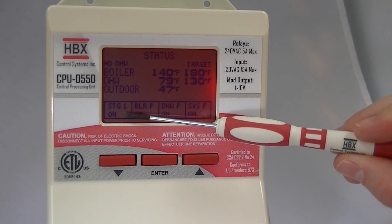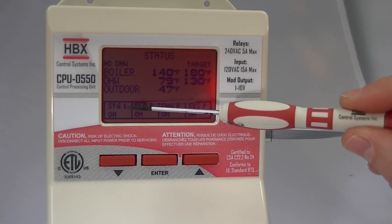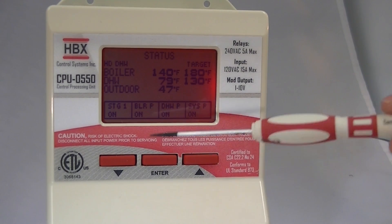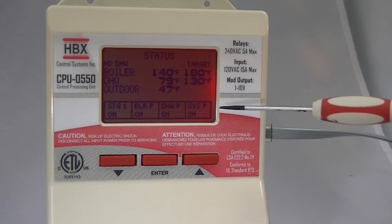You can see that stage one is on, boiler pump is on, domestic hot water pump is on, and system pump is on. Each of these outputs corresponds to the position in the wiring — this is position one, position two, position three, position four. So you actually don't even have to look at a wiring diagram to know where to hook up your devices.